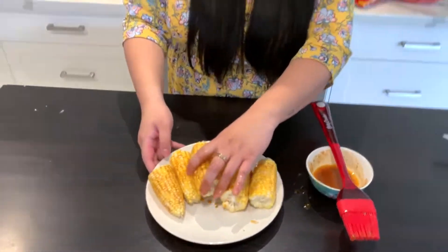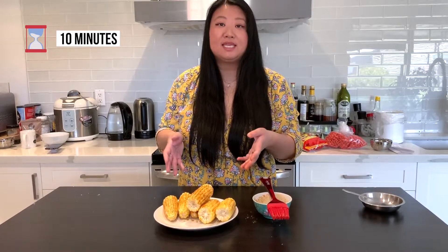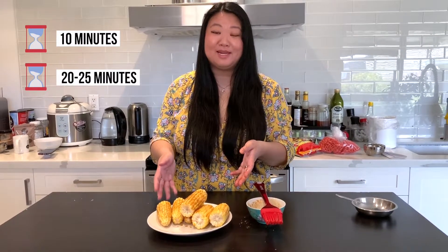Once you have everything coated, if you're using the grill, you could grill it for 10 minutes. But because I am using an oven today, I'm going to use foil paper and wrap it individually and place it in the oven for 20 to 25 minutes.